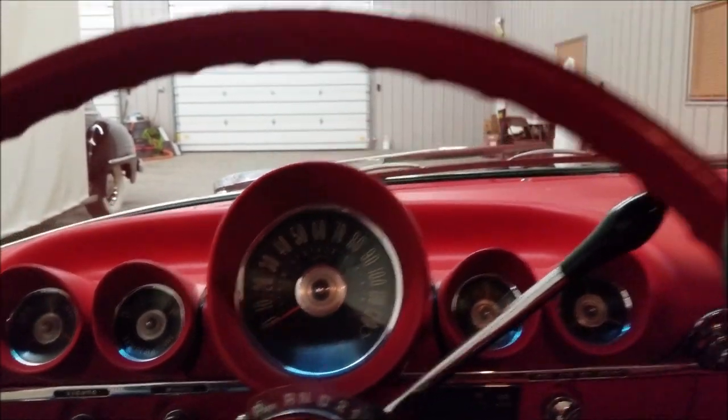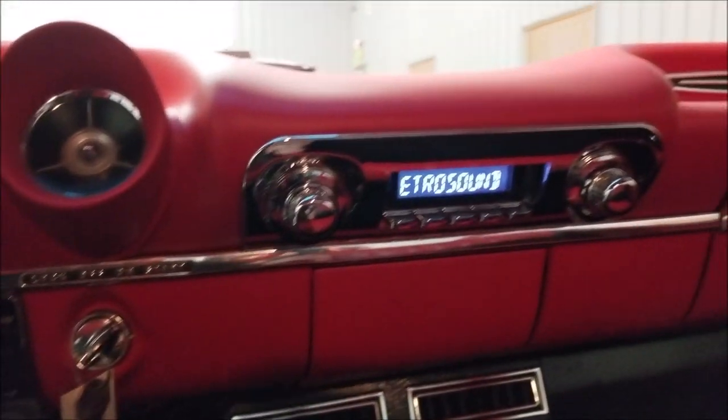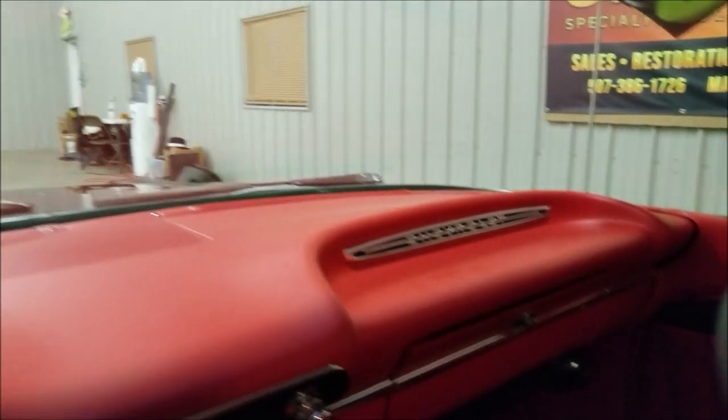You can see the stock gauge cluster, the retro sound stereo system, and the vents for the AC and heat. What a great-looking dash.